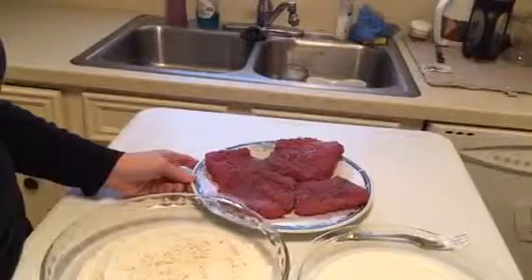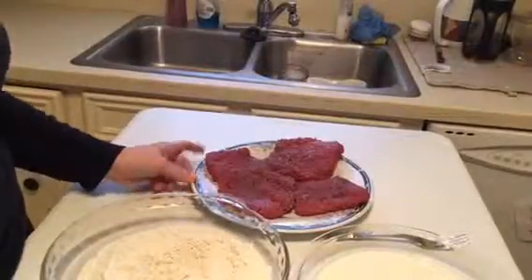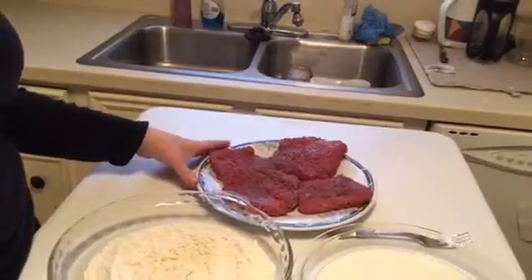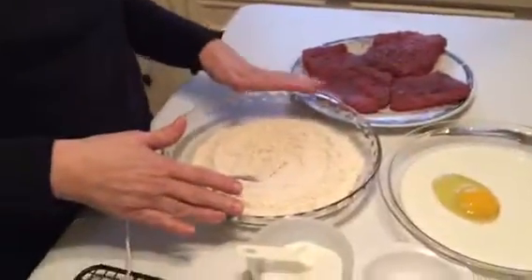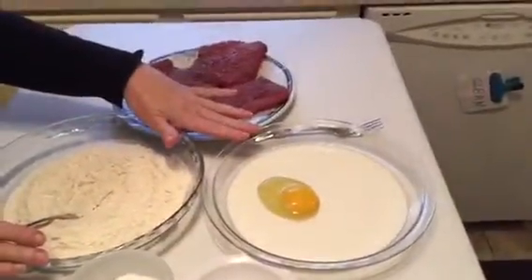One of the best things to ever come out of Texas was chicken fried steak — I'm going to show you how to make it today. I didn't say it was healthy, but it is really tasty. For this recipe I'm using cube steaks that I bought on sale, some all-purpose flour, one egg, and about two-thirds of a cup of milk.